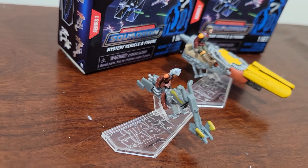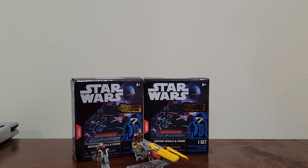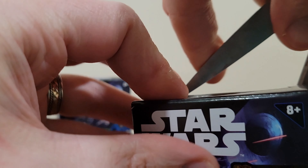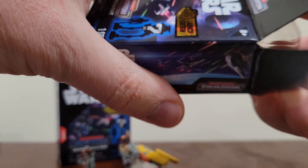Perhaps the smallest articulated action figure I've ever seen. I am really enjoying these next to each other — fantastic. So far I've got really good luck; two out of the four are unique. Let's see if that luck streak continues with box number three.